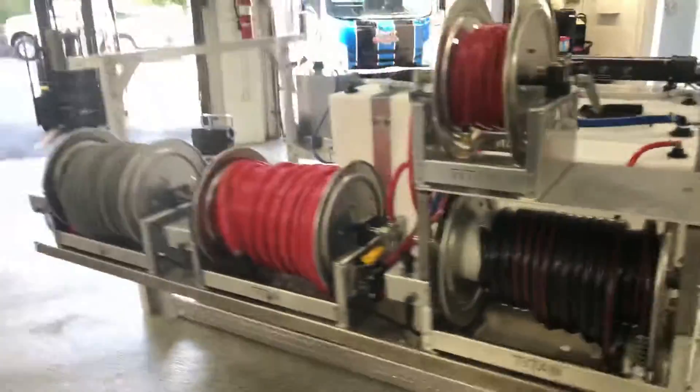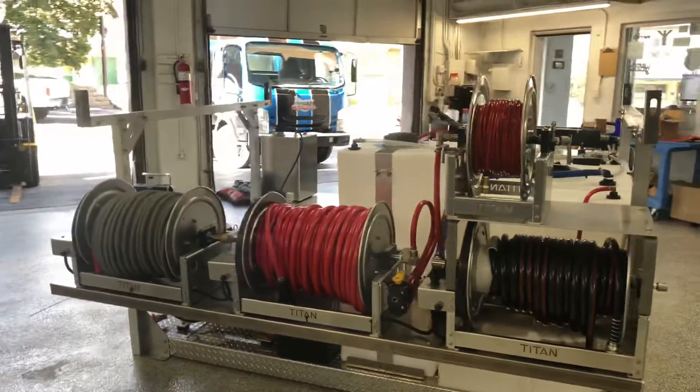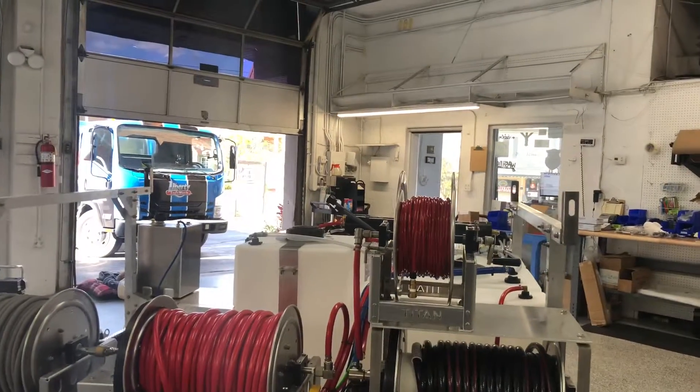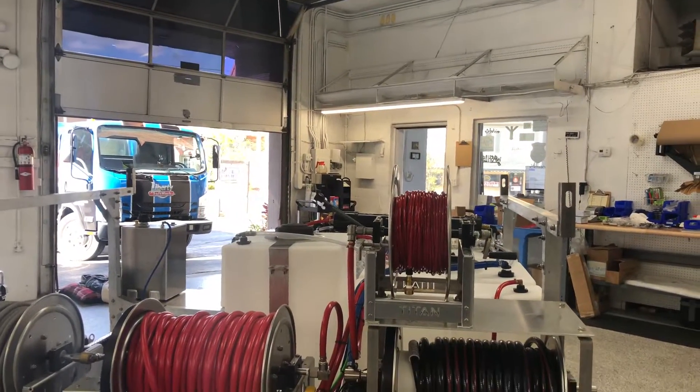Over here on the other side we have our hose reels: pressure washing hose, soft washing hose, garden hose, and then up top is our hose for the water-fed pole system.